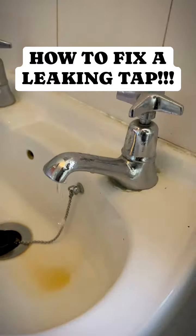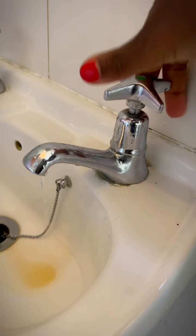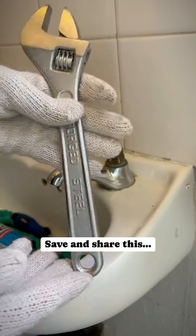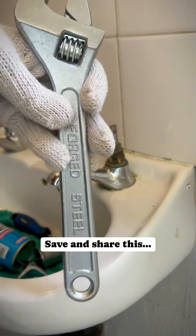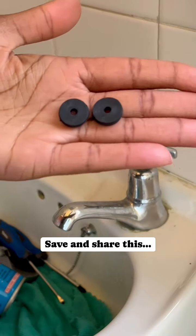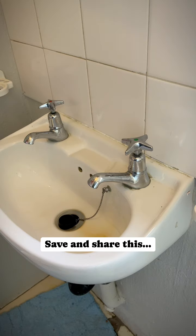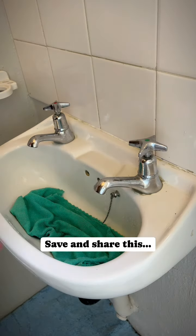Here's an easy way to fix a leaking tap — it's easy to do. All you need is basic tools like a screwdriver set, some form of lubricant, and rubber tap washers. Leave in the comment section what you call this tool. Before you do anything, isolate your main water supply so that there's no running water, and let the pressure run out until the taps are dry.